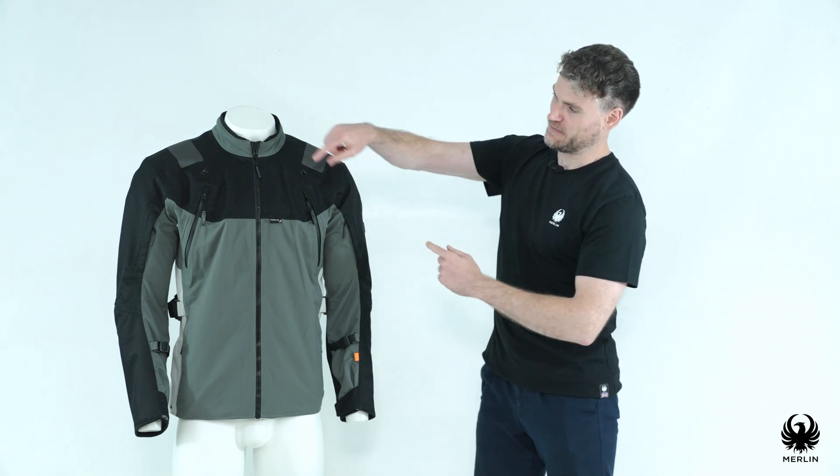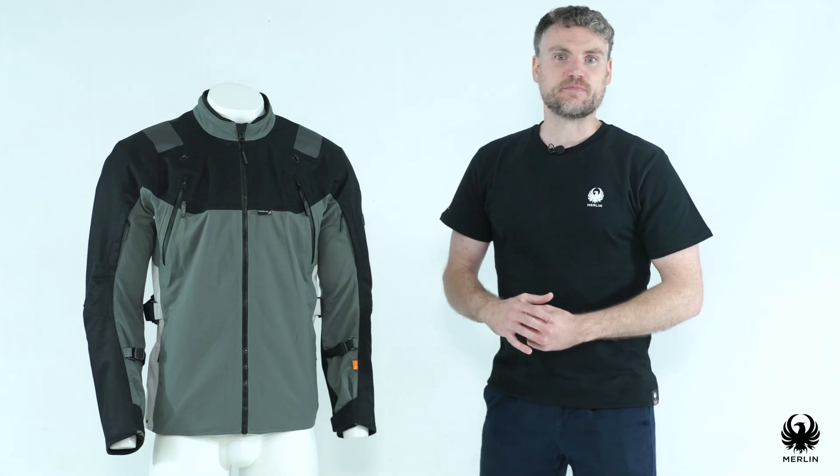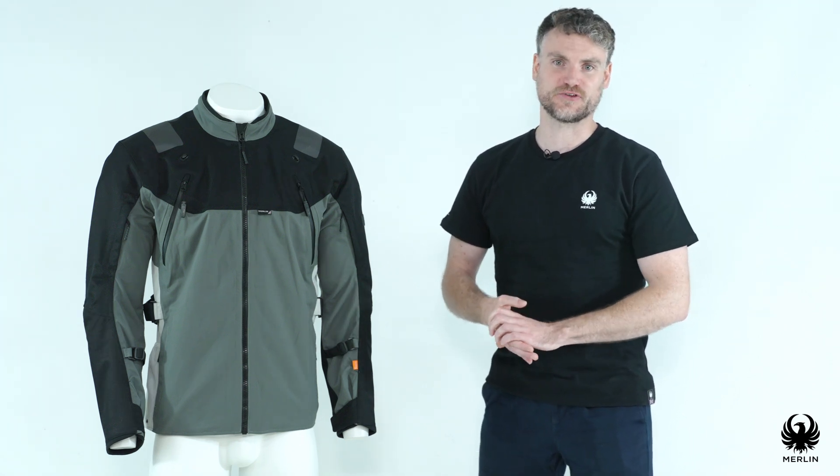Beneath the Anthracite 3M Reflective sit the diagonal chest vents, which fold back to allow maximum airflow into the jacket. Exhaust then are vented out the back.